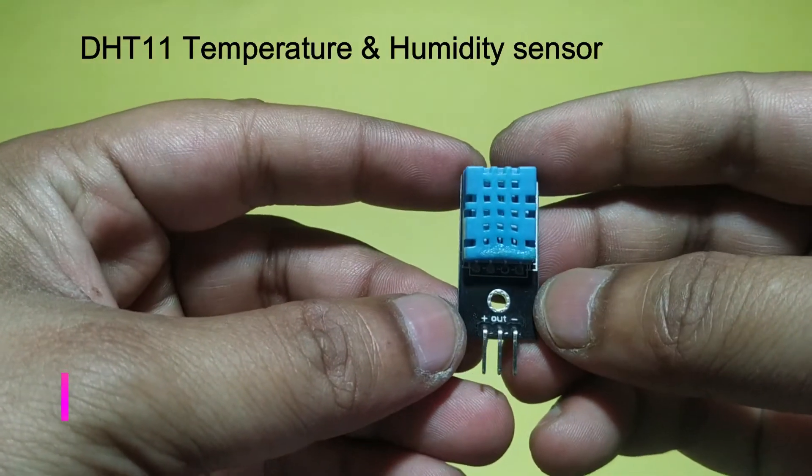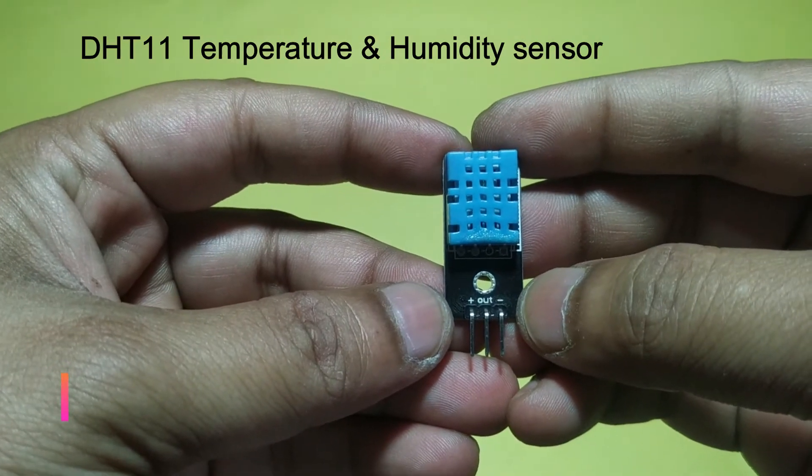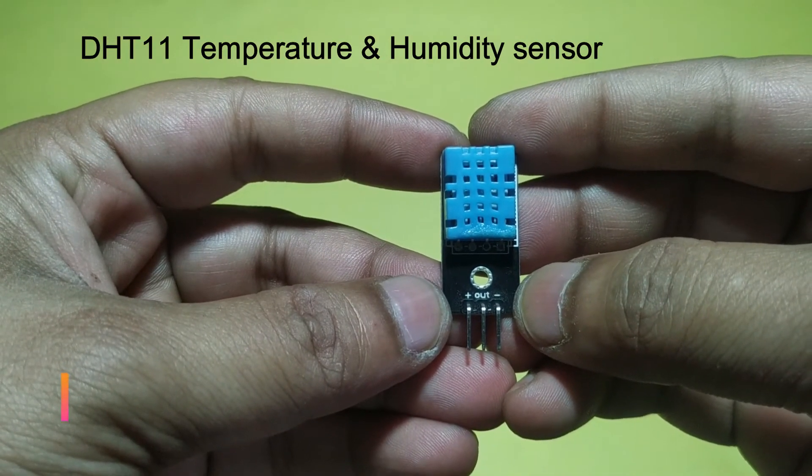DHT11 Temperature Sensor has three pins: Plus, Out, and Minus. Plus means VCC, Out means Signal Pin, and Minus means GND.